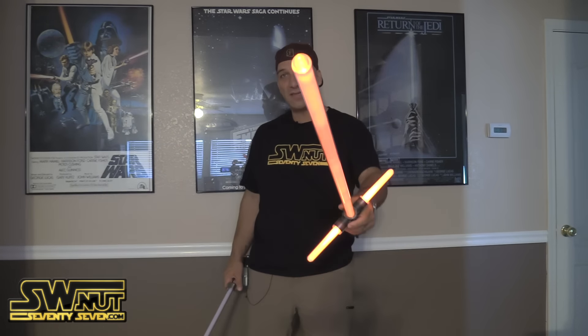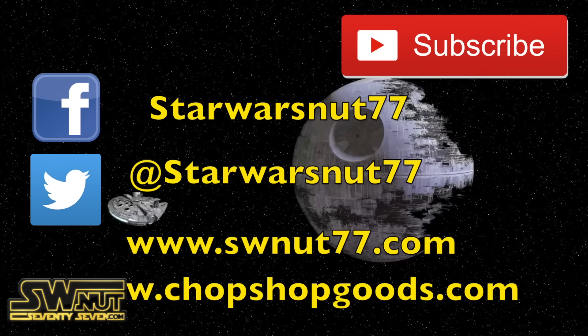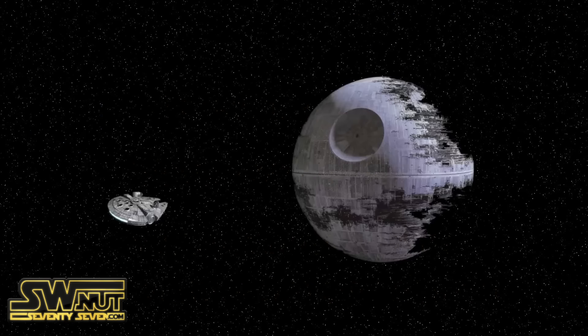Thanks for subscribing and thanks for liking this video — we'll see you guys soon. And may the Force be with you. Thank you so much for watching. If you guys want to stay in touch, please subscribe. Also, you can follow me on Facebook and Twitter — they're on my website, swnet77.com. If you're interested in getting a Star Wars Net 77 t-shirt, they're also available at chopshopgoods.com. Thanks for watching and may the Force be with you.